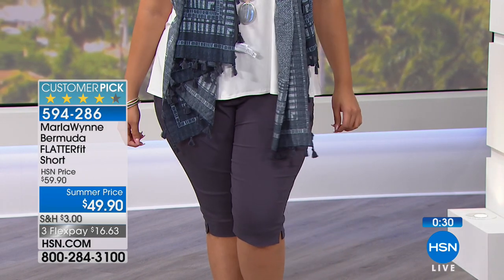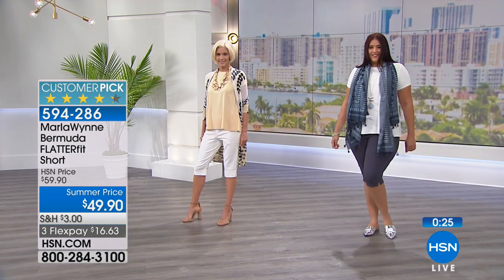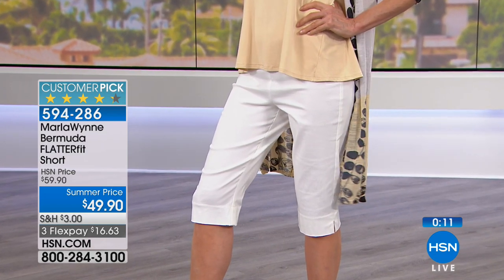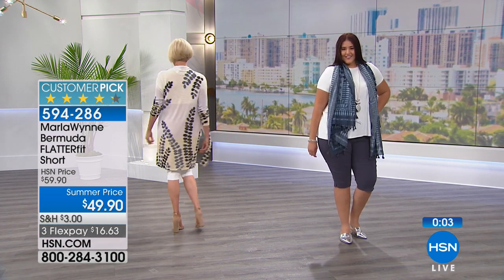The chub rub — is that an official technical term? This is why I wear tights under dresses. I've got thicker thighs. So that's the beauty of these — I like to wear shorts as well. This is that perfect short. $49.90. You can wear true to size for a little more relaxed fit, or you can always size down — feel safe to do that. Because it is her flatter fit. $16.63 on a credit card.